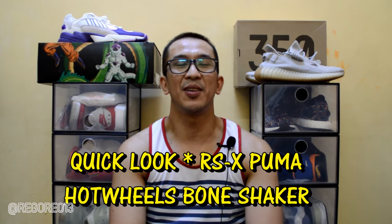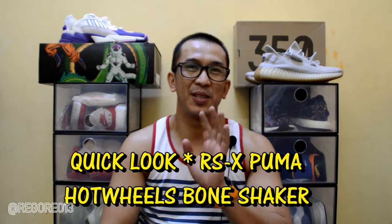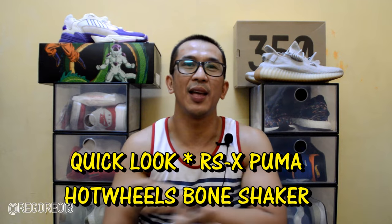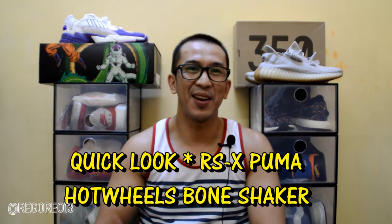So mga pox, before we start — kagabi, medyo nagsastart na yung summer dito sa Saudi Arabia and I decided to cut my hair this short. And later, gugupita ko rin si Oyo because it's summer — kailangan magkamuka kami.